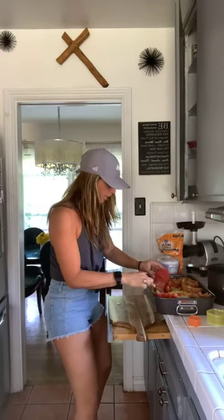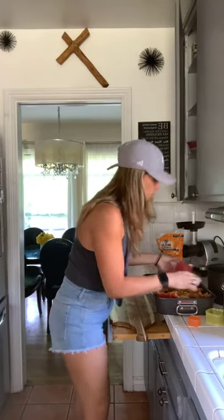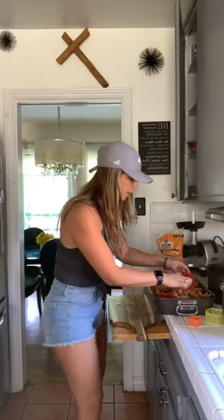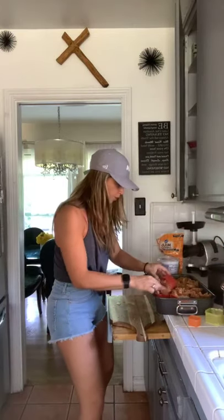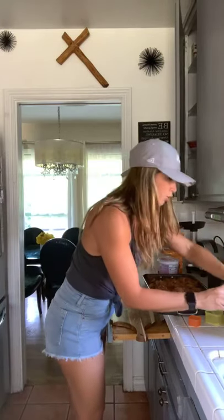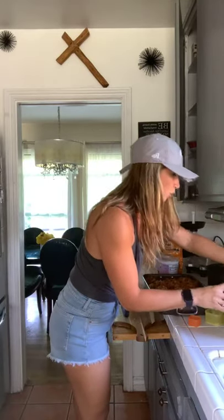Ooh, empanadas! We should try to find a way to do some healthy empanadas. When my mom makes them we just go for ground meat because we don't eat them very often, but we could make some vegetarian ones and try some different types. What do you guys think? I'll come up with something — maybe a veggie style one or a shredded chicken version.